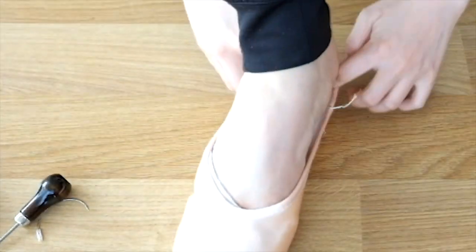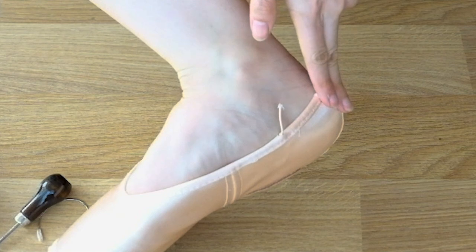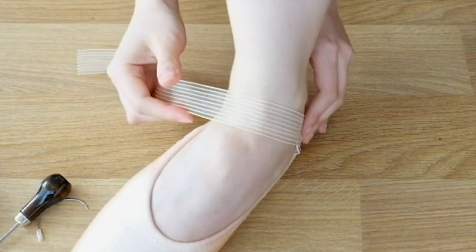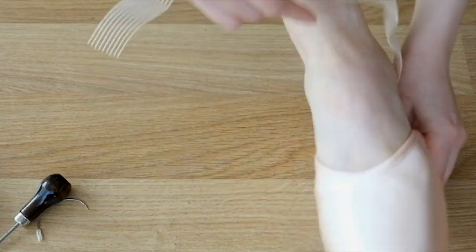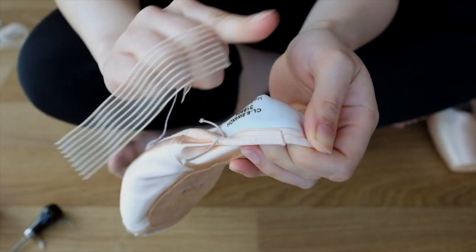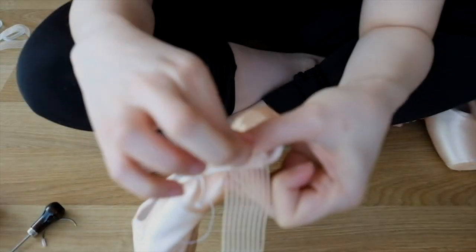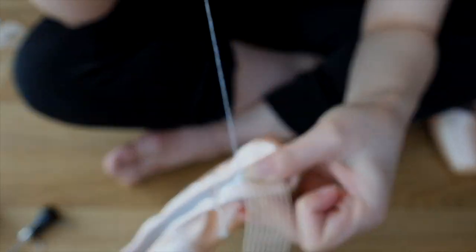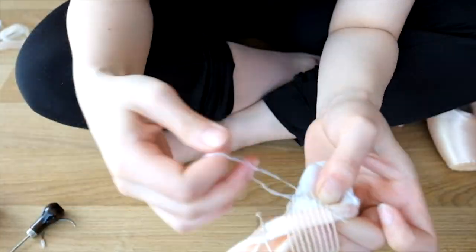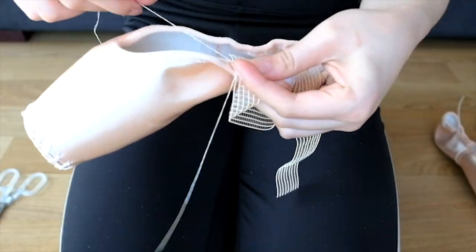Okay, now it's time to sew your elastics on. You want to start your elastic about two fingers' width away from the midline of your back heel. Depending on your type of foot, one loop of elastic might be enough, but I like to do two layers in a crisscross pattern. I stop my elastic where my arch hits my pointe shoe. Measure and mark out your elastic based on those guides, and just start sewing. When sewing your elastics, make sure you're not sewing over your drawstring — sew under where the drawstring ends. This is because your foot changes size when dancing, and you want the drawstring to still move to accommodate that. I just use a simple chain stitch — nothing too complicated, just make sure it's nice and secure. Some people like to sew their elastics on the outside, but I prefer inside because it looks neater.